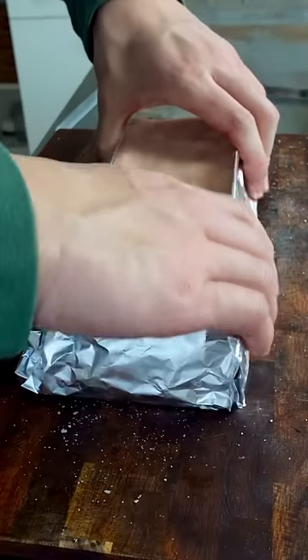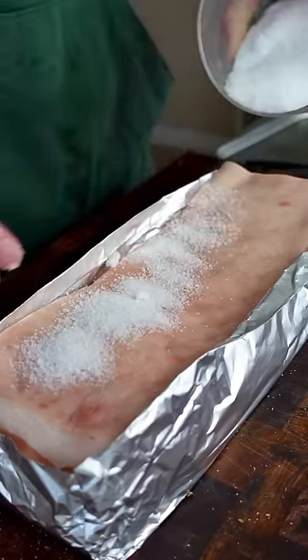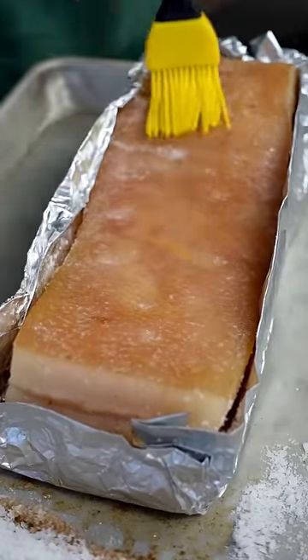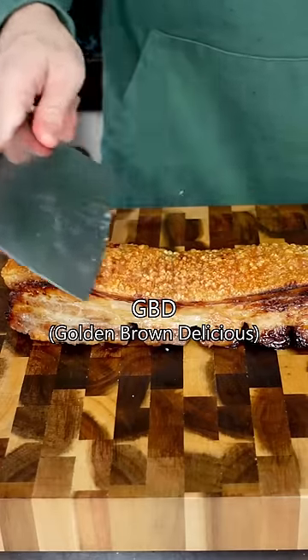Wrap the bottom and sides with aluminum foil. Brush the skin with vinegar and cover with salt to dry out the skin. Air fry at 200 degrees for 30 minutes. Scrape off the salt and brush the skin with oil. Air fry again at 400 degrees for 30 minutes until the skin is GBD.